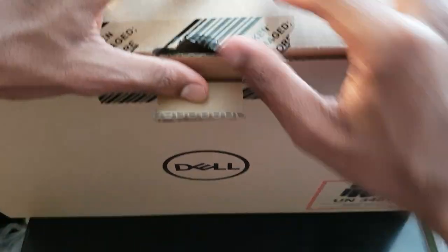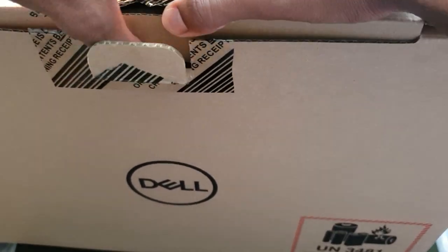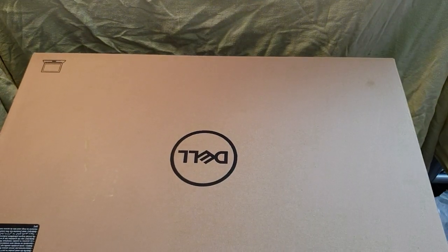So obviously going to unlock this thing and take out everything. Fortunately for me, I got this from Curry's PC World — I can just get it open and had them set up everything for myself.